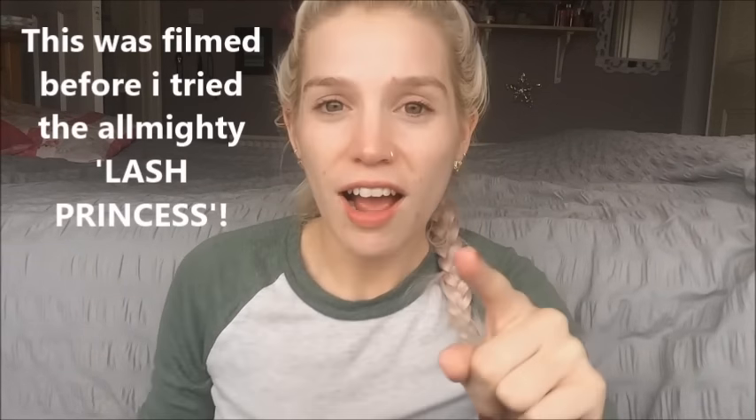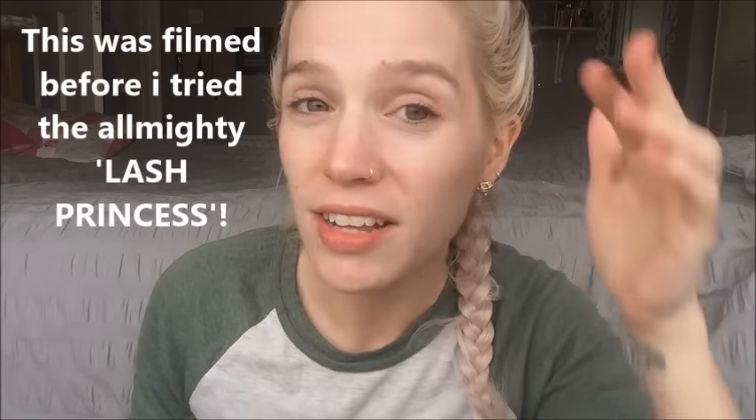At this point I don't think I've actually tried any Essence products... actually, I have. I've tried the Essence Make Me Brow, the Gimme Brow dupe, and it's okay. I don't think it's an exact dupe by any stretch of the imagination - I think the Soap and Glory volume brow is a lot better. But anyway, we're just going to get straight into this today, because otherwise it's going to be the longest video in the world.